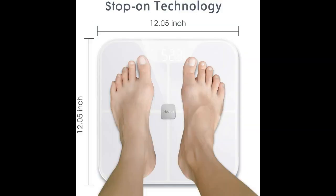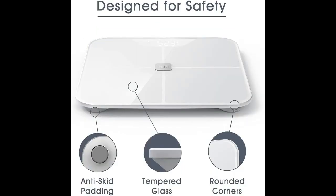Get accurate readings for body fat percentage, muscle mass, BMI, weight, and more with the iHealth Nexus body fat scale.